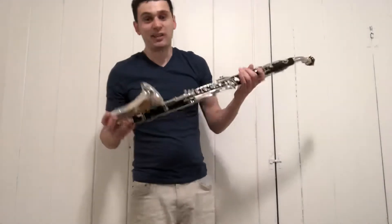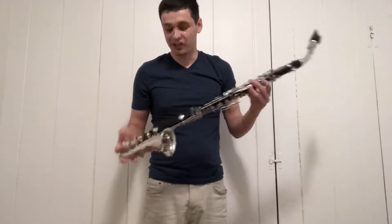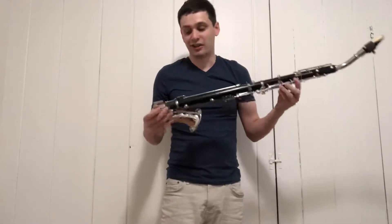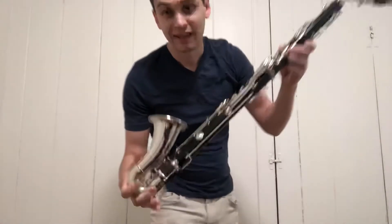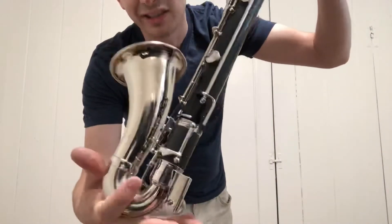It's a pretty simple extension but it works really well — you can hear the notes sound nice and full, pretty good intonation. I'm really happy with how these are coming out. This one I've had the keys all nickel plated so they match the instrument really well.